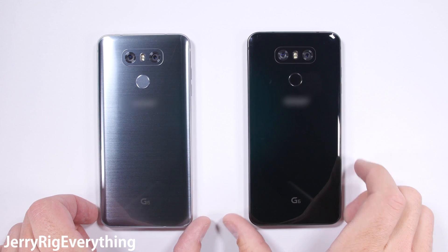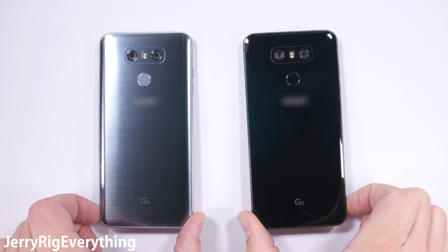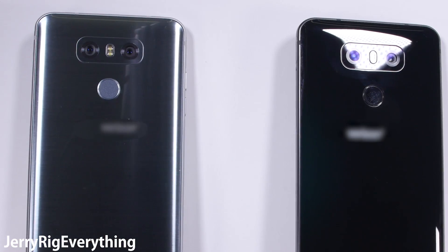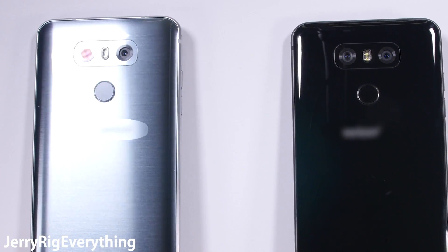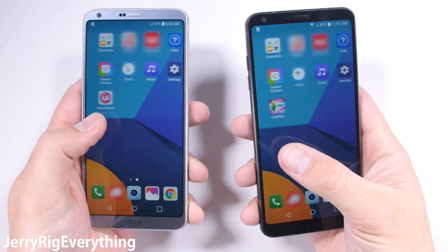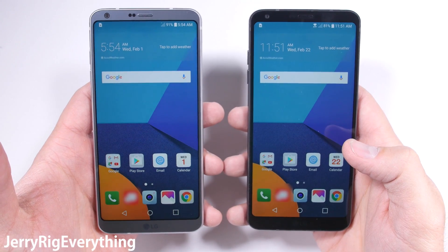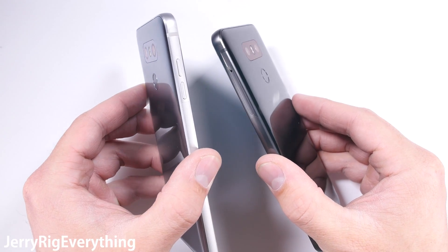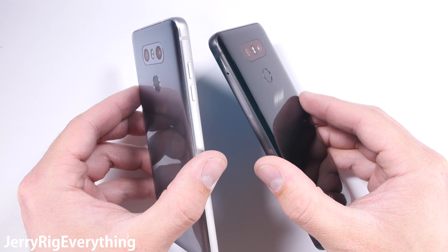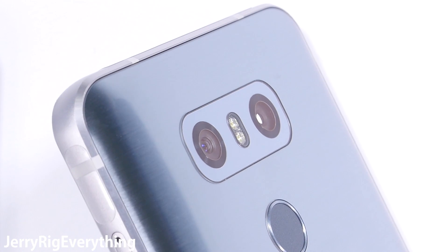In front of me I have the LG G6 in two different colors: a brushed metallic silver and a glossy black version. These phones feel heavy and solid in my hand, and like I've mentioned in previous videos, that's a very good thing. My favorite thing about this phone so far is the screen size — with that ratio there is so much room for activities. The phone is completely flat too: no camera bump, no fingerprint scanner bump, no earpiece hole, and no curved screen edge, which is also nice.